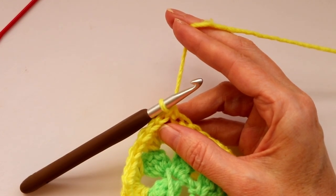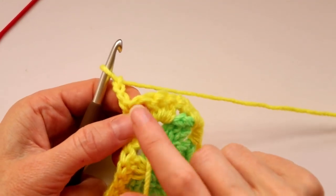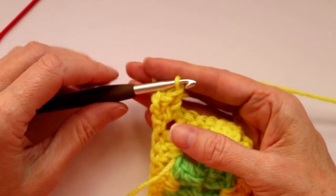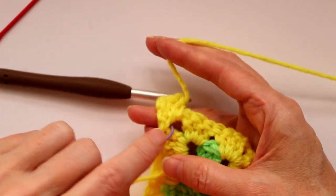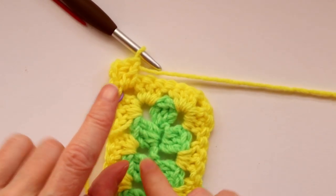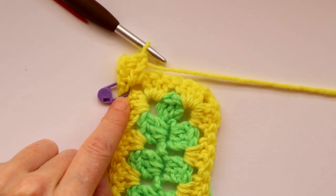If you're continuing with your color, chain three to get your height — one, two, three — holding that spot open with your fingers, then turn your work. Make two more double crochets into this corner space — one and two. I'm going to put a stitch marker into this corner spot so I know when I come around that I need to join here. If we just keep going it can look totally flat and we might forget to join. If you're learning this pattern a stitch marker is great — you can also use a bobby pin, paper clip, or scrap of yarn.